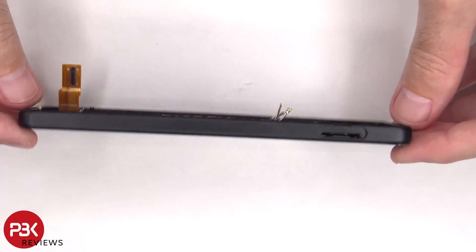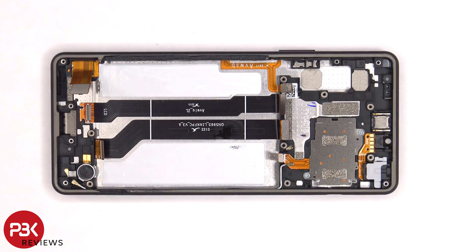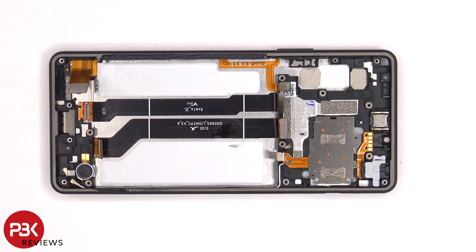At which point you could heat up the front of the phone where the screen is to loosen up the adhesive underneath, pry your old screen off, apply new adhesive, reapply the new screen making sure to run the flex cable back through the opening in the mid frame, and reassemble the phone.